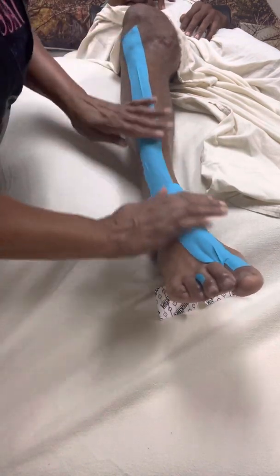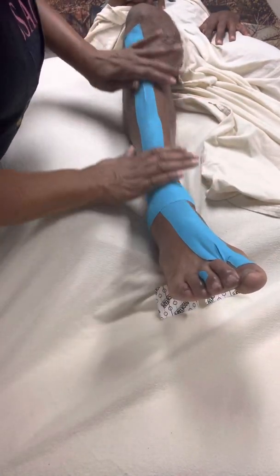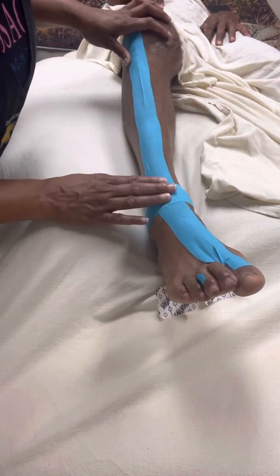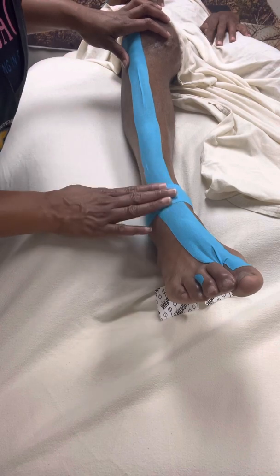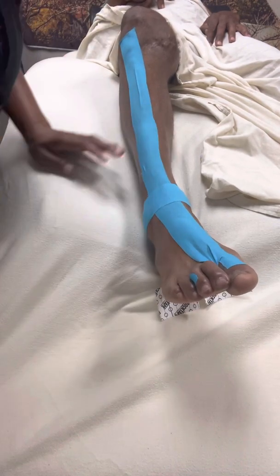This is going to help with his dropped foot. I hope this video was very helpful and informative to you guys. If you or someone you know can benefit from this video, please share, like, and subscribe to my YouTube channel, The Massage Doctor. Love you, bye!